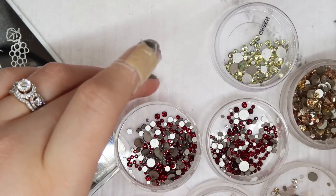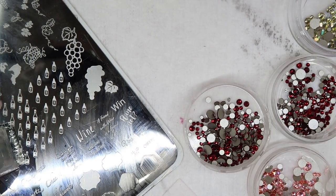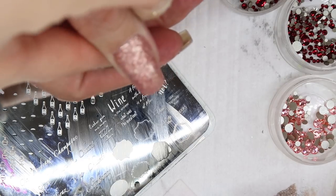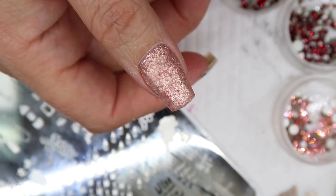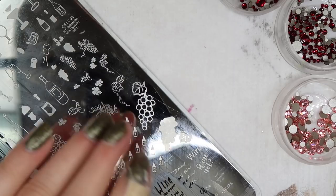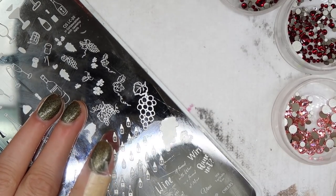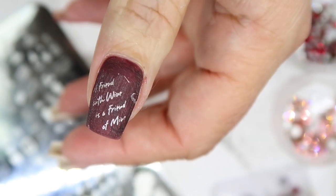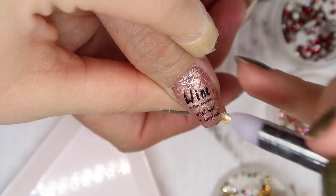I was so tired at this point — my daughter was having a difficult time going to sleep and I had gone up to take care of her three or four times. On her thumbnails we decided to use some of the word prints from the stamping plate combined with Swarovski crystals. When stamping I don't overly pay attention to excess polish on the nail because I know I can easily remove it.